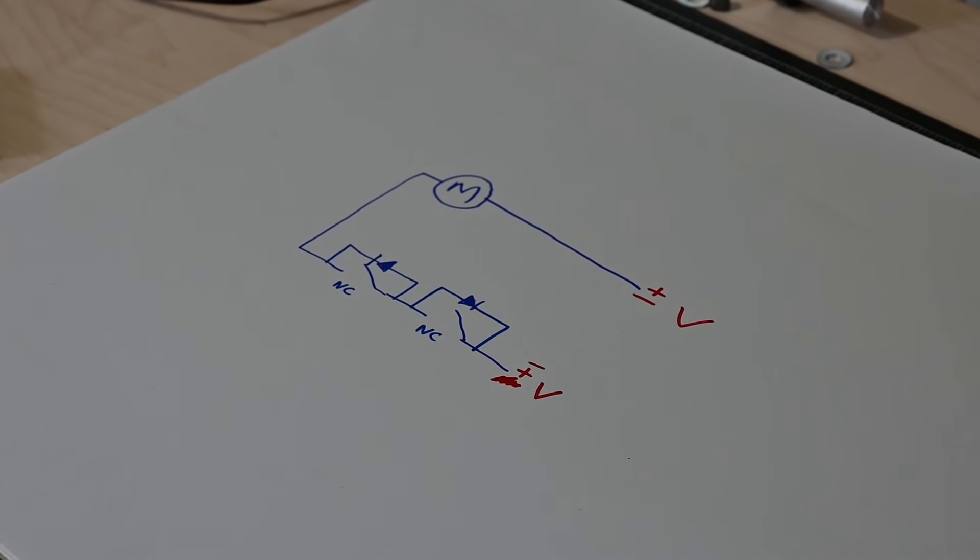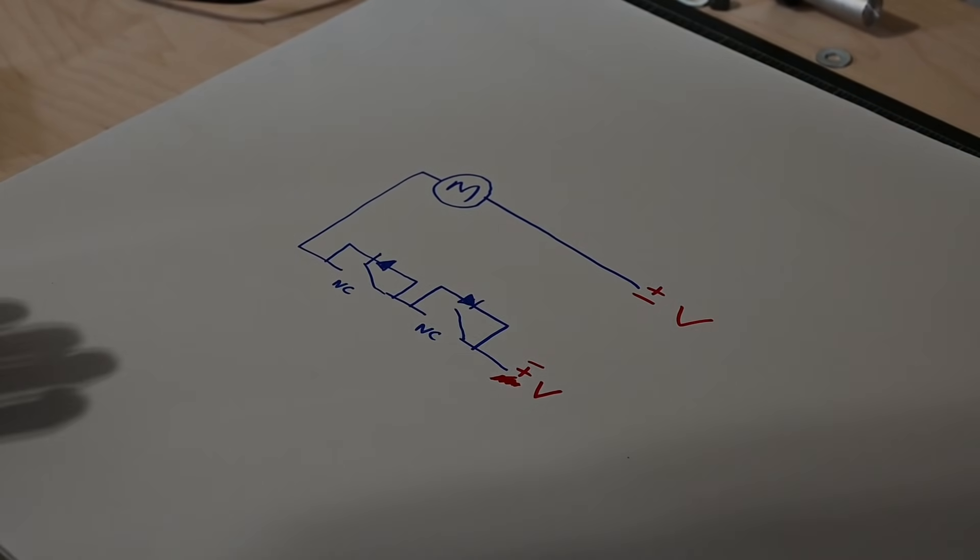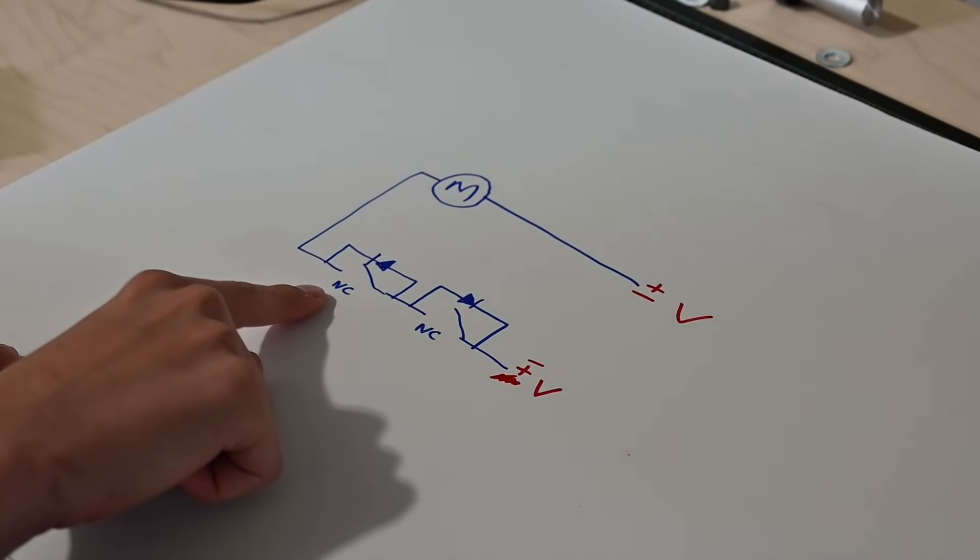Here's a super low-effort wiring diagram. 90% of electricity is black magic to me, so I'm not going to try to explain this to you, but there are tons of great resources online.